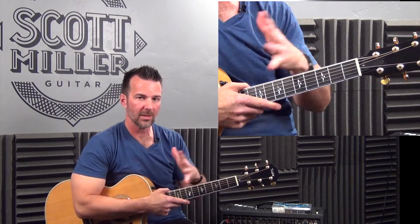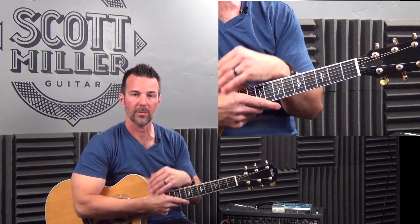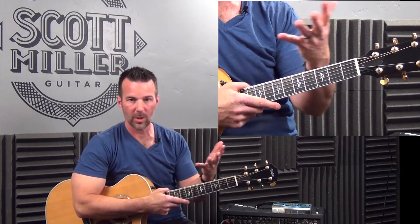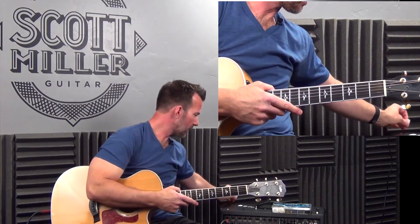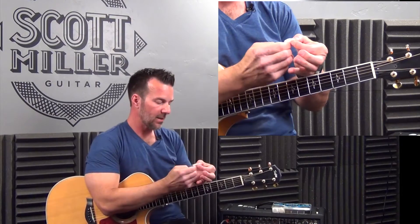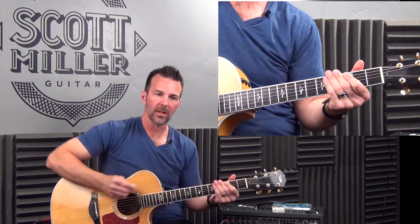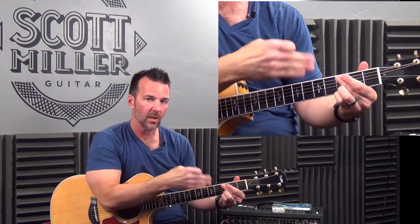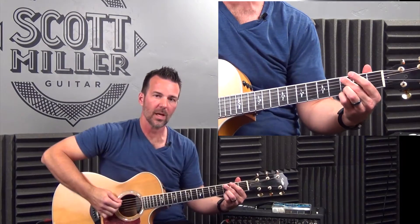I'll give you a quick demonstration of these nylon picks, and then show you ultimately what I play most of the time, simply because if I'm performing, I'm not changing picks all the time — and it's a custom pick made for me. The first pick I'm going to show you is one of the nylons. I'm going to go through the smallest through the largest gauges. This is a 38mm.